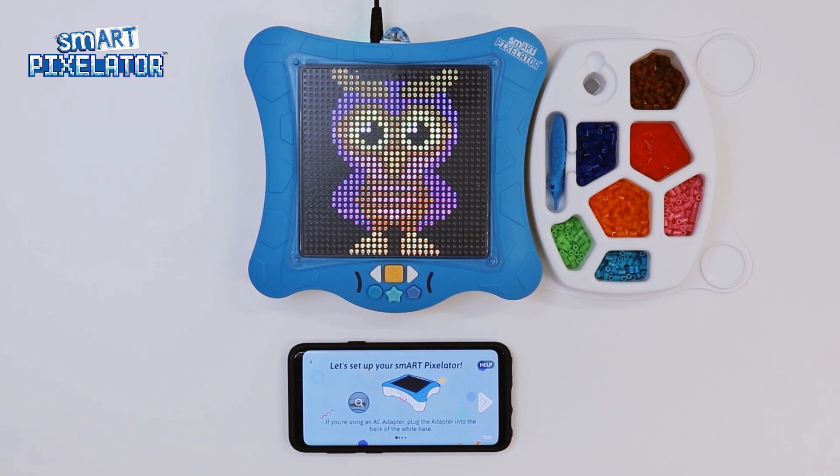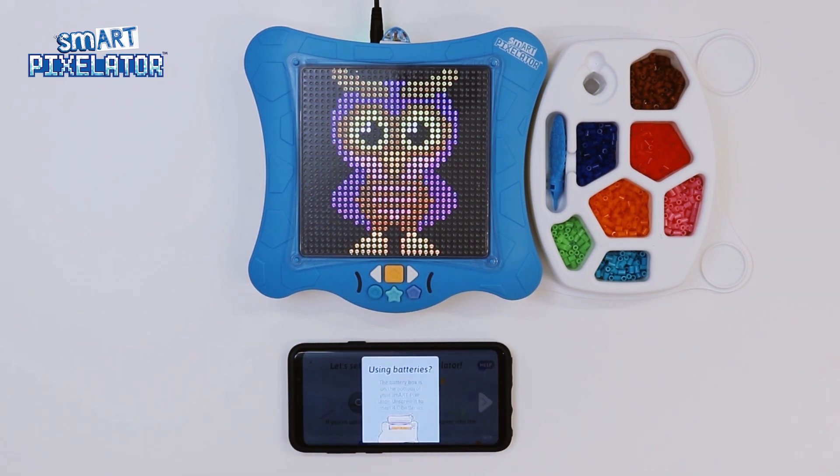The first screen here tells us that we can either plug in the AC adapter which came with the device for power, or you may use 4C batteries to power the device. To see how to install the batteries, click on the magnifying glass icon.